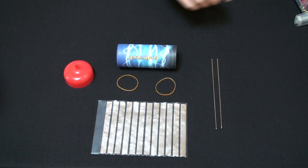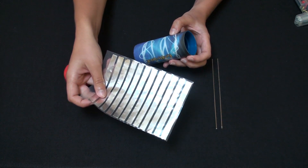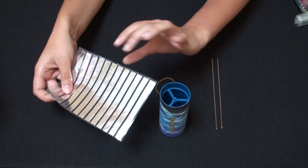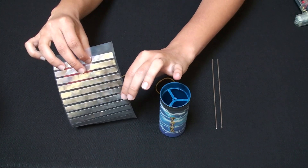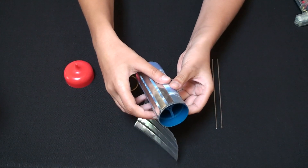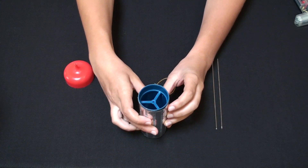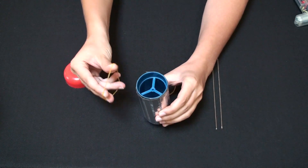To build the motor, wrap the paper-covered plastic cylinder with the plastic film that has foil strips glued on it. It is important to make sure that the foil strips face the outside — you should feel the metal when you touch the cylinder. Secure the plastic foil or wrapper with the rubber bands.